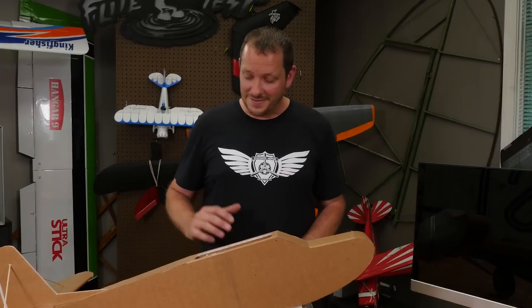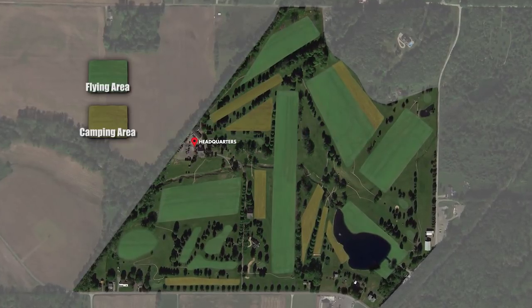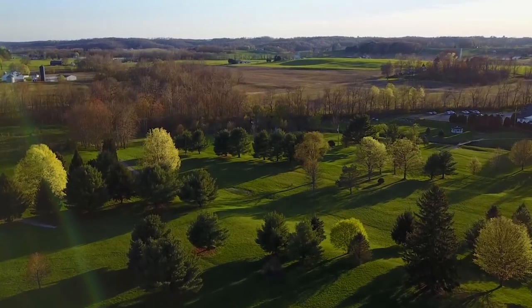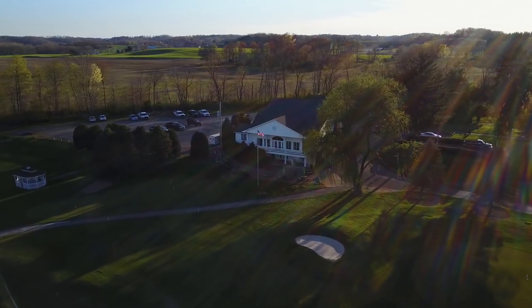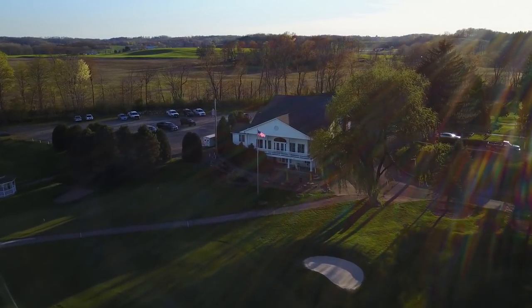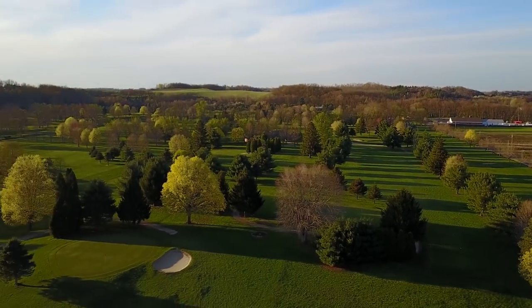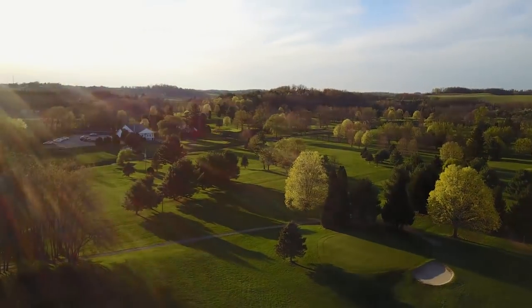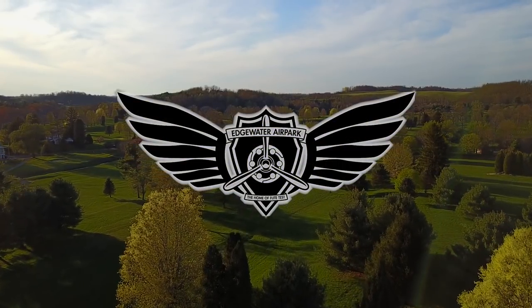If you haven't heard about the FT Legacy before, this is basically what we call the Founder's Plane. Because of you guys, there's a new location we get to call home called Edgewater Airpark. This was the result of an amazing crowd fund, and because of that, you guys now have a place to call home. We wanted to find a proper way to thank people, so one of the perks was this plane called the FT Legacy.